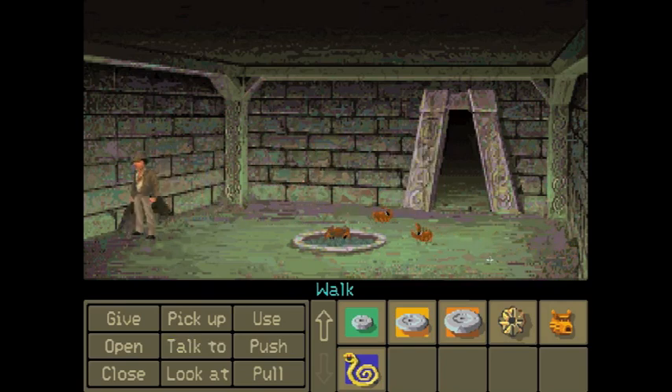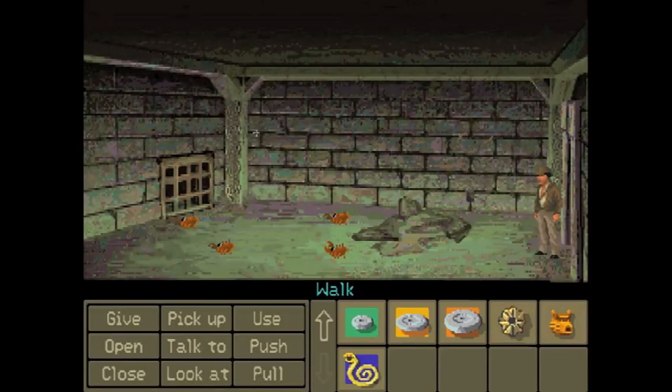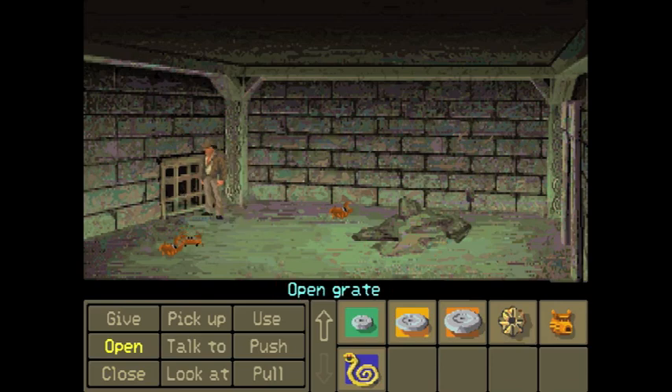Hey look, crab room — this is also an important room. Later. Actually, I think the only time Indy ever used his pistol in Fate of Atlantis was the other Fate of Atlantis game. Ladies and gentlemen, there are two Fate of Atlantis games — there's the good one, which we're playing, and then there's the bad one which I refuse to play ever in my life.